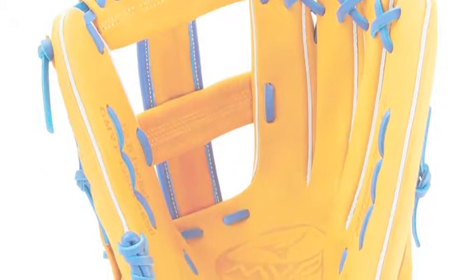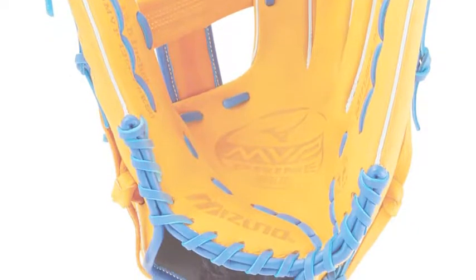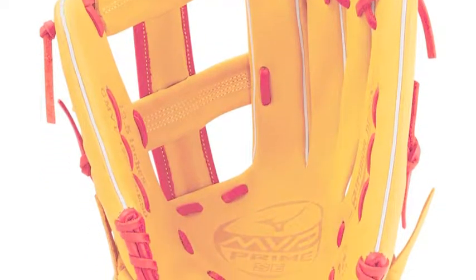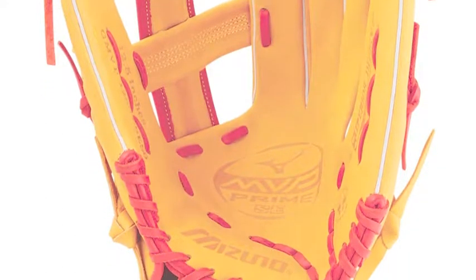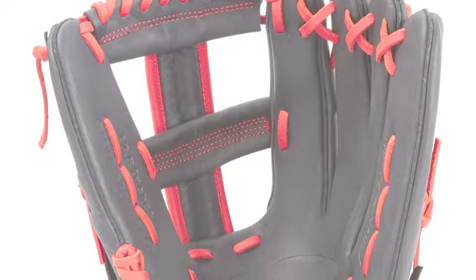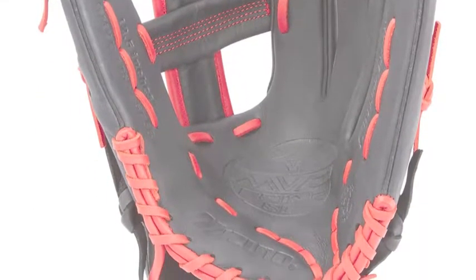The Mizuno MVP Prime SE GMVP-1250PSES6 infield slow-pitch softball glove is a staple of the softball market. It is the perfect choice for the slow-pitch softball player looking to maximize their defensive skills, especially since they have more time to prepare before the ball is put in play.